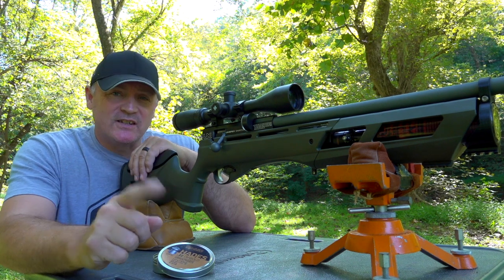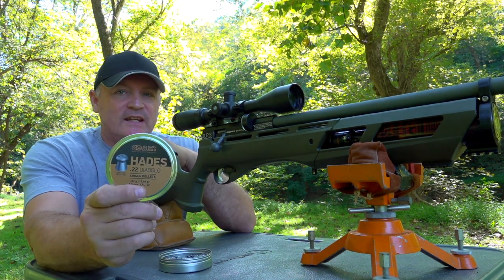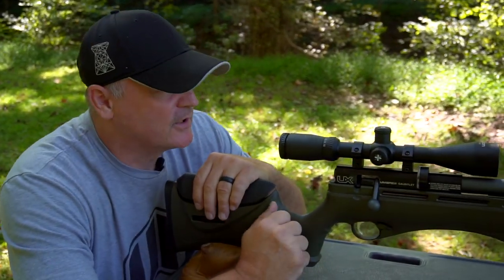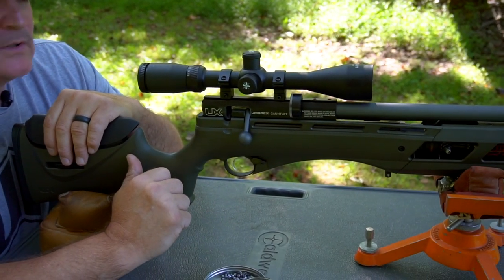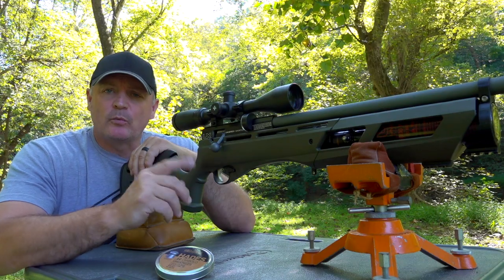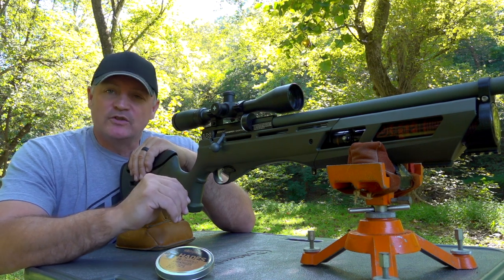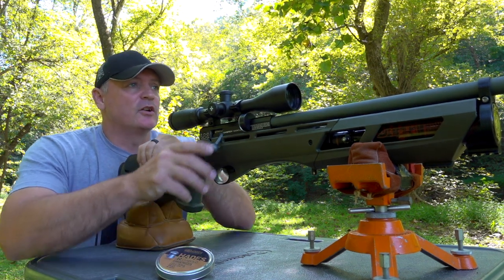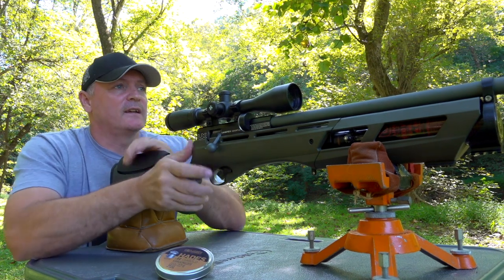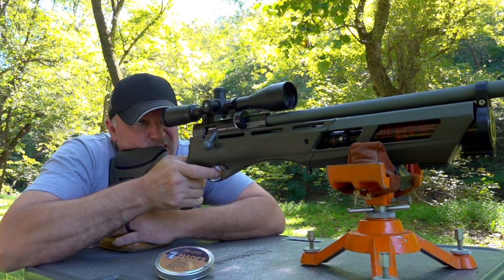We'll cover all the modifications in the video. I'm going to go down to the bench and do our five-shot accuracy test. We're shooting the Hades 15.89s — one of my favorite pellets, my second favorite; the 18-grainers are my first. We'll shoot 50 yards right now, and we have a video coming where we'll shoot at 100. We just don't have time for that today, so let's get this 50-yard test in and see how it goes.